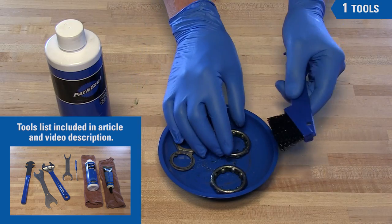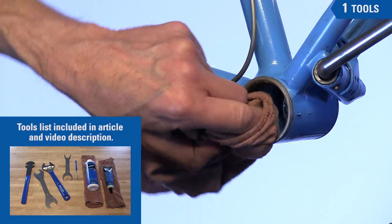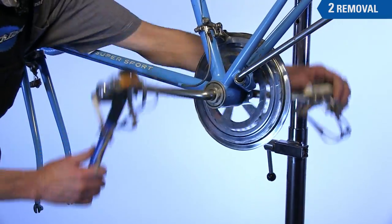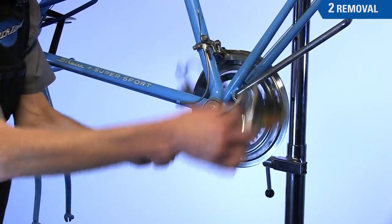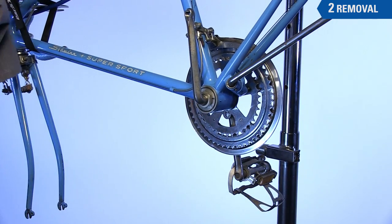A degreaser for cleaning all the parts, bearing grease, and lots of rags. The procedure begins by removing the left pedal. The right pedal can stay on at your option.